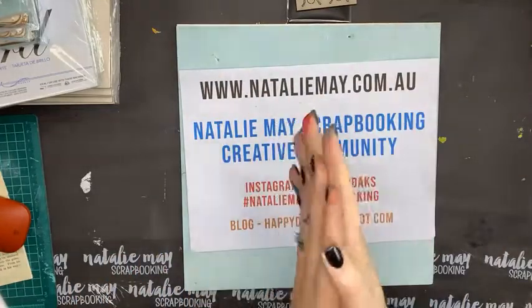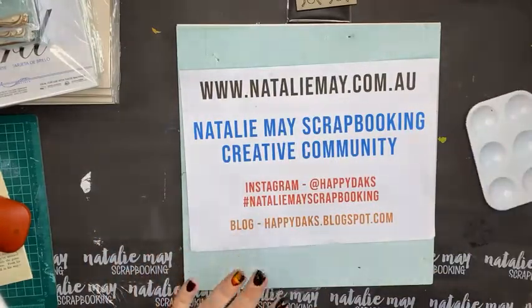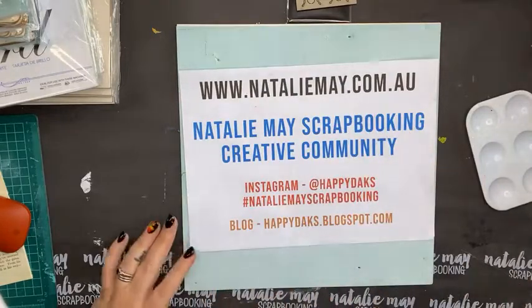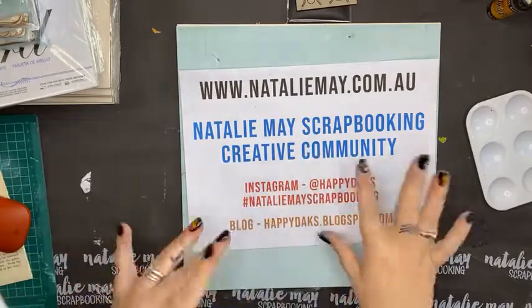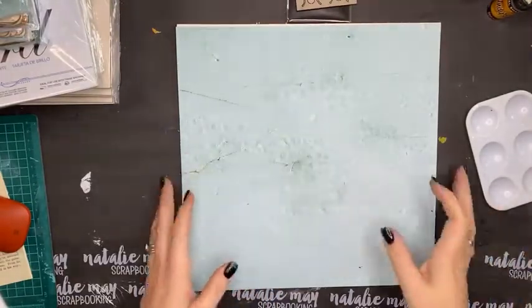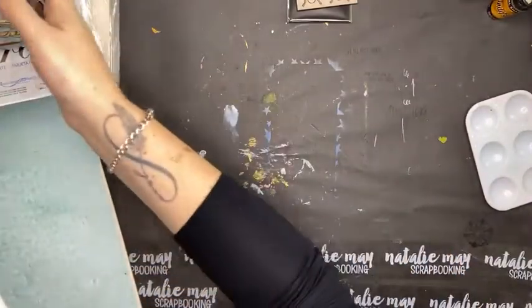Today is Scrap Effects day and Chipboard day, which means you are going to get 15% off chipboard and Scrap Effects products on my web page. I'm going to talk you through a couple of different things today — how to use chipboard and the different sorts of chipboard that are available. First and foremost, let me show you a couple of things included in the chipboard sale.